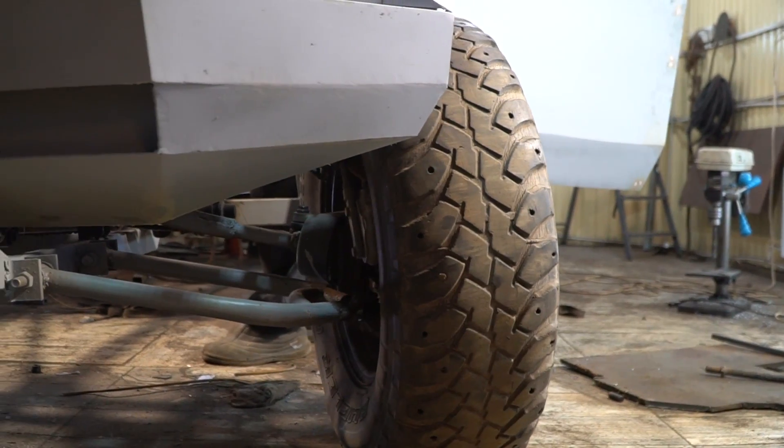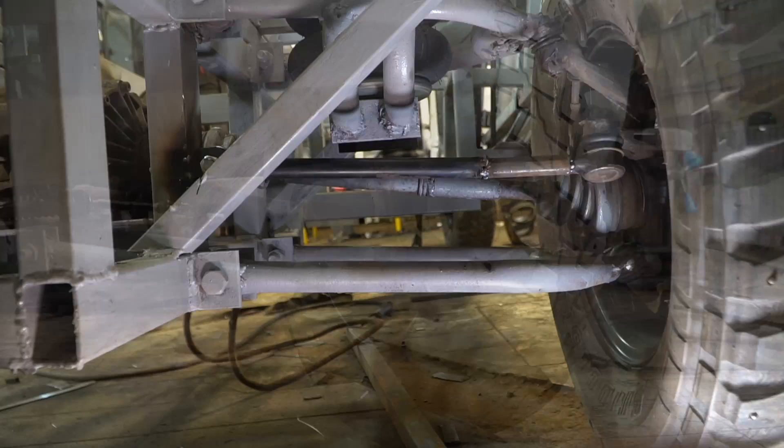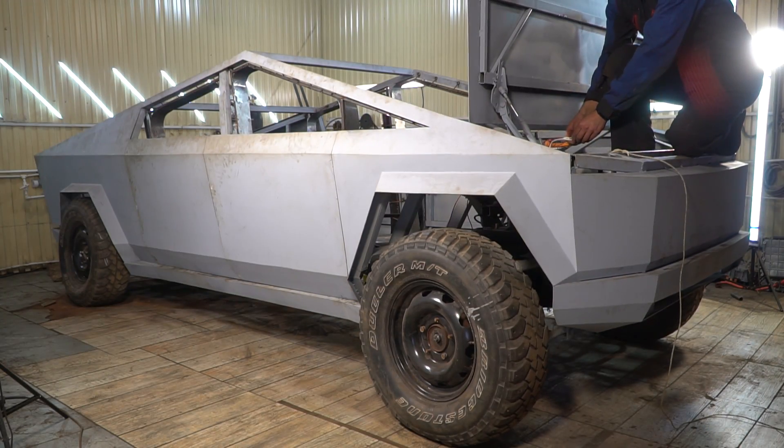For now we put it in just to check that the wheels didn't converge during movement. I also installed another lever on the rear suspension, as the front steering knuckles could also steer on their own. Now we can fearlessly check the power unit.